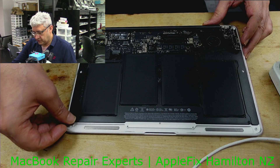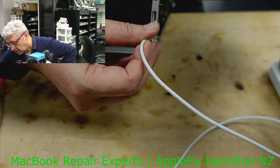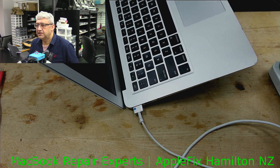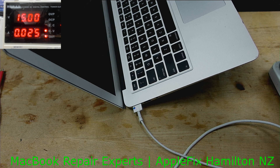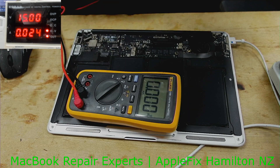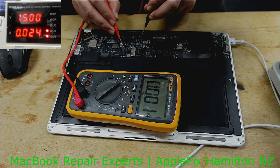I have a MacBook Air 2017 here which is not turning on. The adapter sensor is yellow, and if I try to turn it on nothing happens. On the power supply you can see it's completely dead — not drawing any amps. We do have G3 hot.